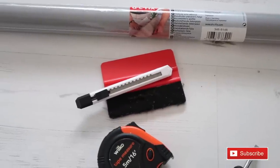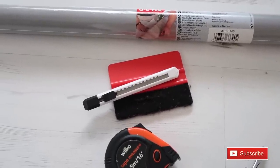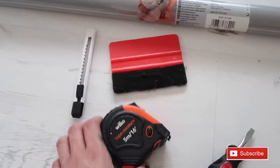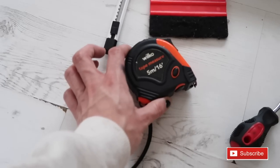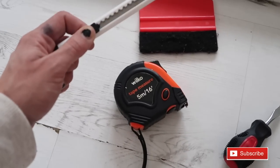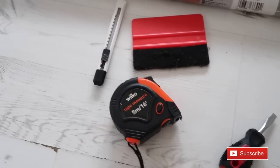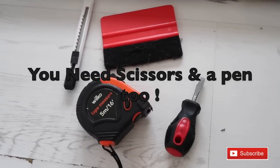Again Wilkinsons does sell it but I will leave the link below to an online place in case your local Wilkinsons doesn't have it. You will need a tape measure and also this little small blade - it makes it so much easier.